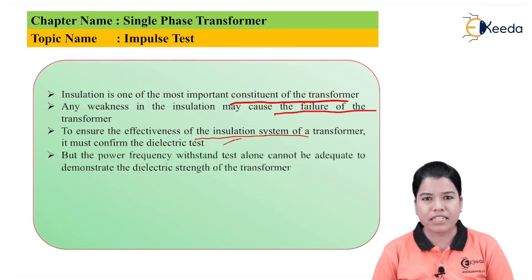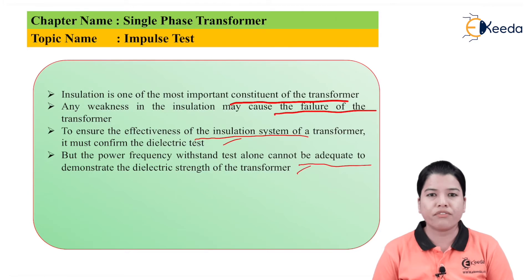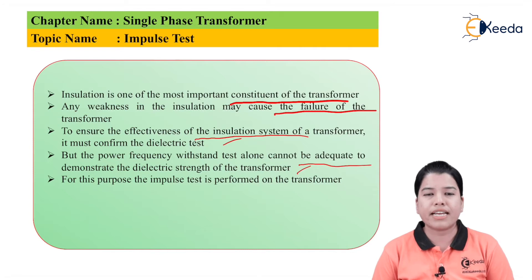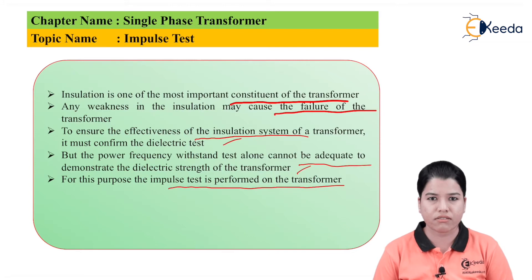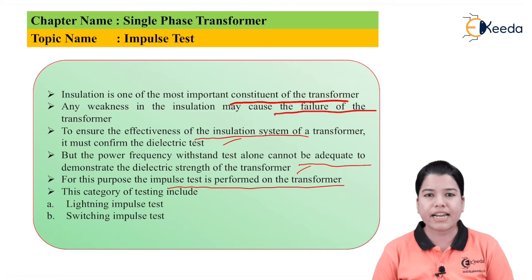The power frequency test conducted on the transformer cannot be adequate to demonstrate the dielectric strength of the transformer. Therefore, as the power frequency test is not adequate, we have to conduct the impulse test on the transformer. The impulse test will determine the ability of the transformer insulation and check whether it can sustain the dielectric stresses. This category of testing includes two types: first is lightning impulse test and second is switching impulse test.